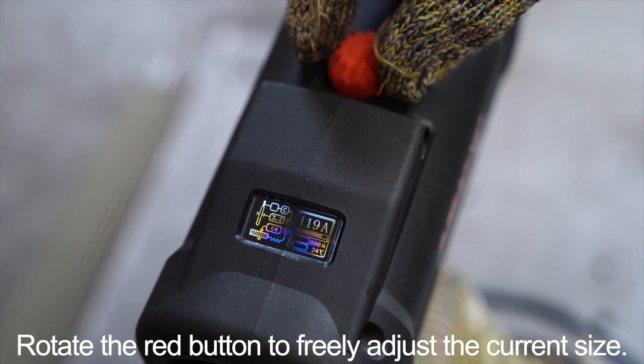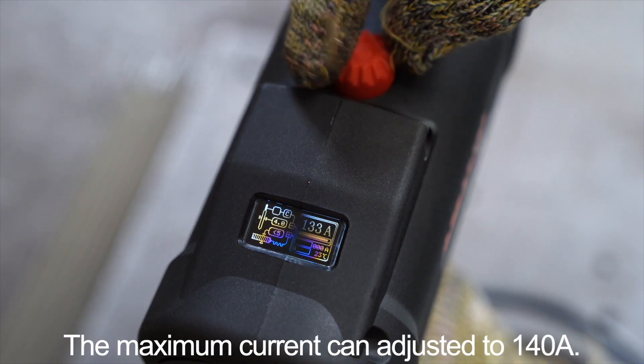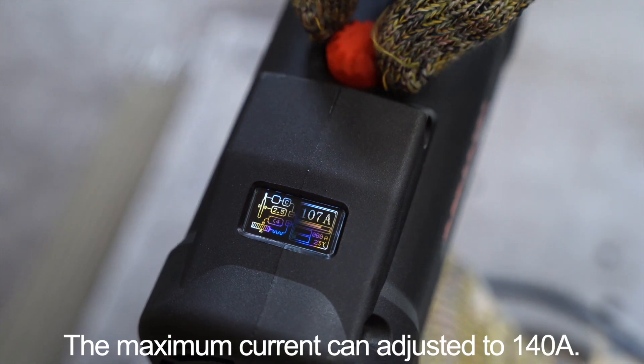Rotate the red button to freely adjust the current size. The maximum current can be adjusted to 140 amperes.